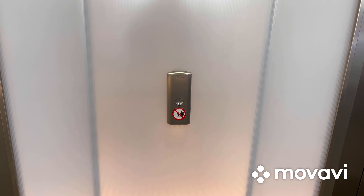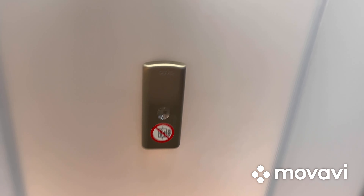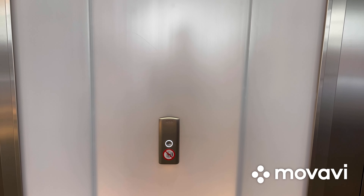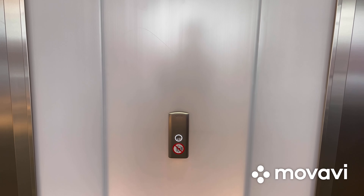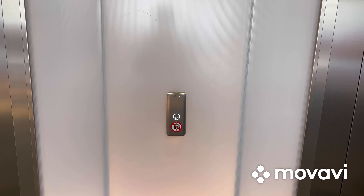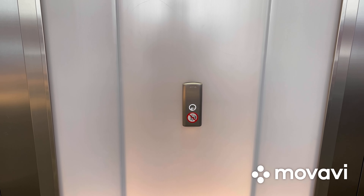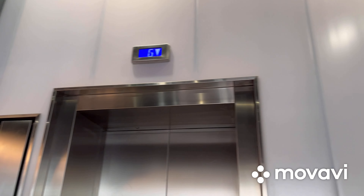These are the elevators at Frameless in London, England. These are Otis Gen 2 Life MRL Traction Elevators. Here it is.